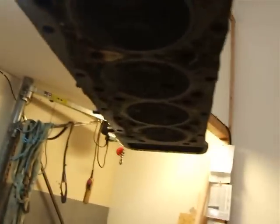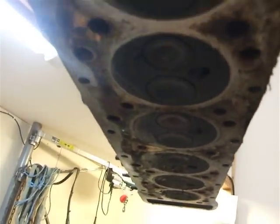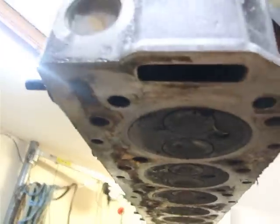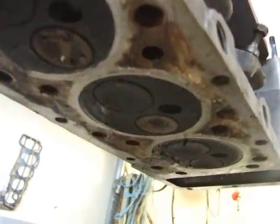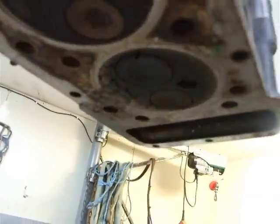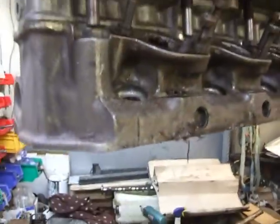So here we have the underneath of the head — no damage whatsoever to any mating face. Even the gasket comes away intact, ready to be stripped down and cleaned, thanks to our handy little puller.